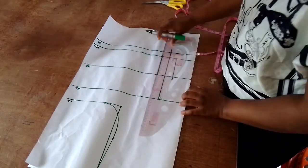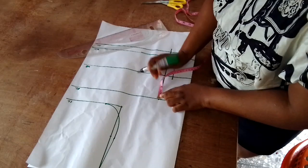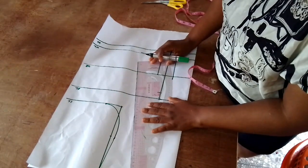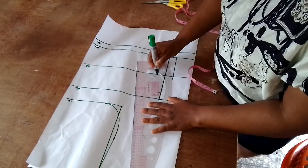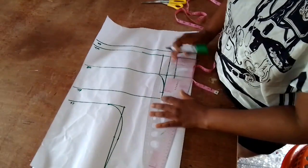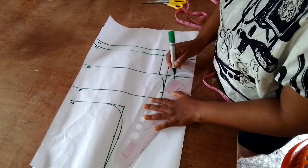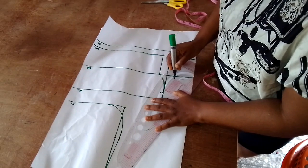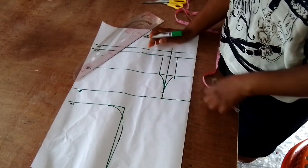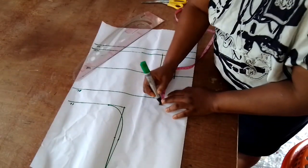Now I'm connecting it — from the bust line I'll come down by one inch to avoid pointed edges. I'll cover that to meet the under bust and connect it to the bust line where I came down by one inch, doing the same on the other side. Everybody has their own way of doing things, but this is how I've always done mine and it has always come out beautiful.